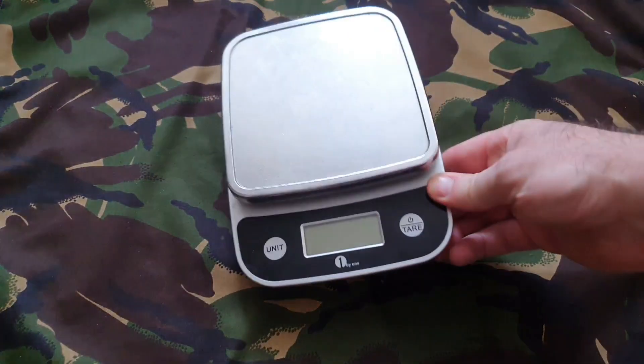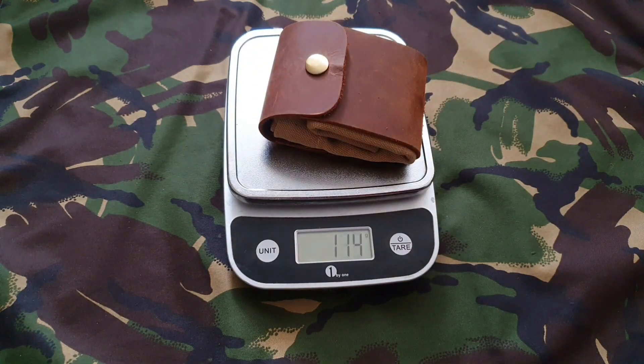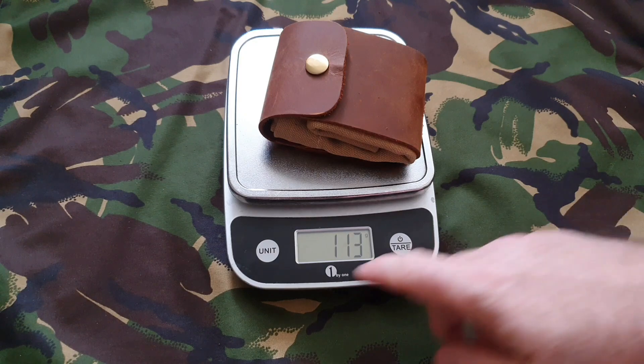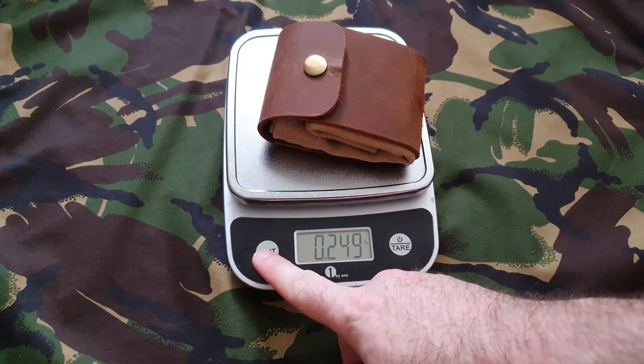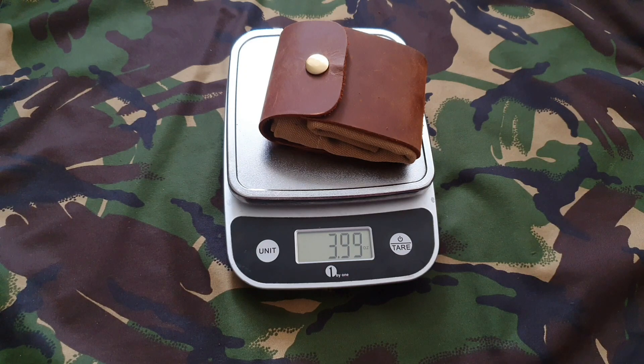It weighs virtually nothing anyway, but we'll weigh it just to see. It is 113 grams, which in ounces is basically four ounces.